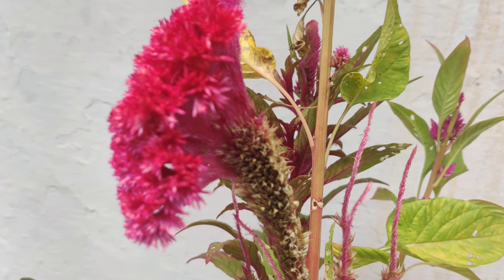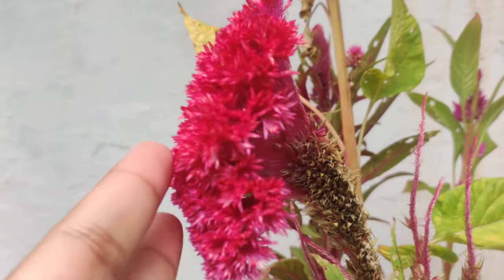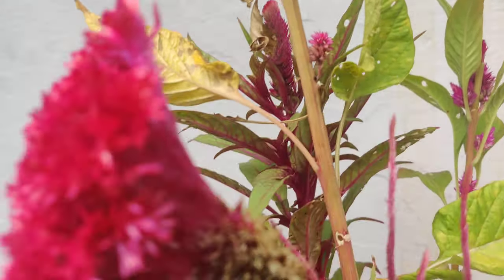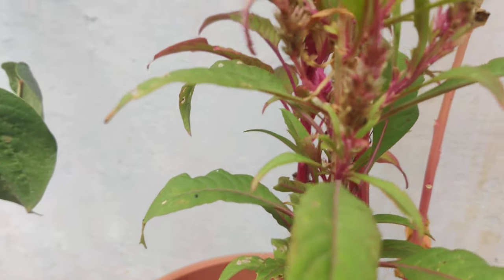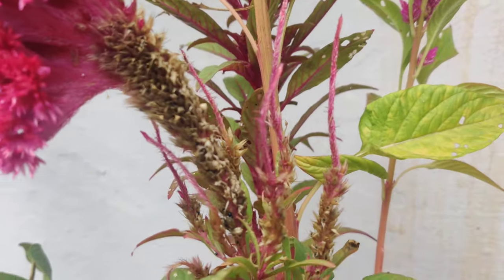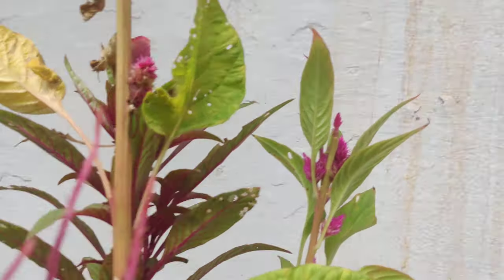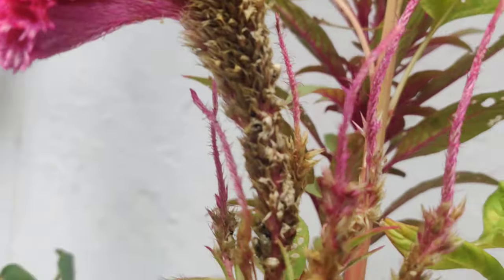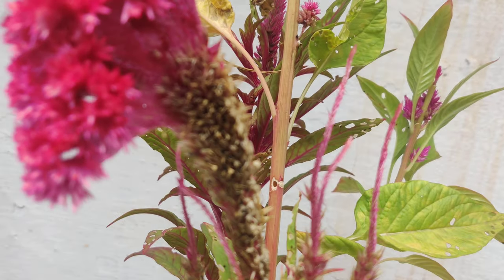Hi friends, welcome to my channel. Today, as you can see, this plant — I've already spoken to you about this — this is coxcomb and this is celosia. The plant is completely dying because the season has completed now. I have taken all the flowers I wanted. The season has finished; it may still give a few more but mostly the season has come to an end. This one has just started coming, but these plants will not produce more flowers now.